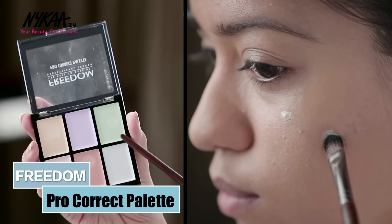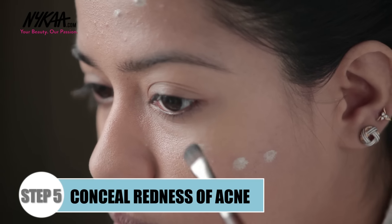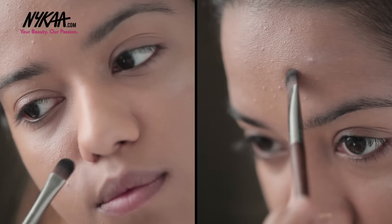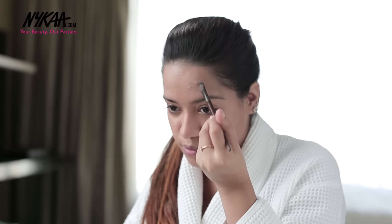Then I'm using the Freedom Pro Correct Palette to conceal my acne. I'm using the green color first to hide any redness. I'm taking a small amount onto my brush and blending it outwards. I know it looks a little patchy now, but I'm going to fix it.